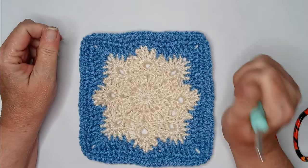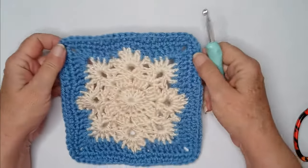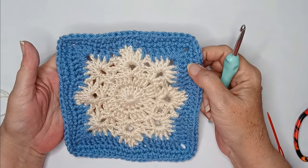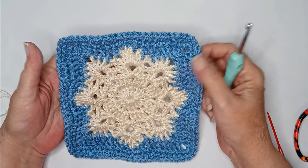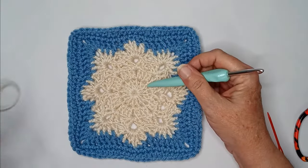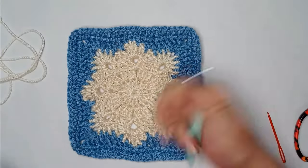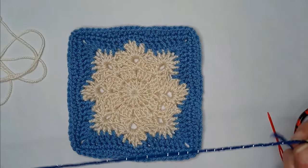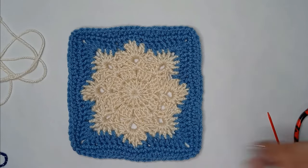Hello everyone! It is day 23, pattern 23 of the granny square challenge, and today we've got a nice little snowflake to make. I'm using an off-white which is Red Heart Soft, and then I'm going to use a different blue for the background — it's called 'I Love This Yarn Metallic' and the color is called Royalty. So we're going to have a royal snowflake!